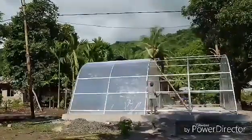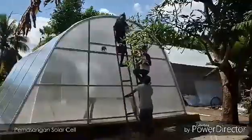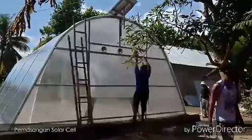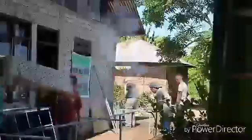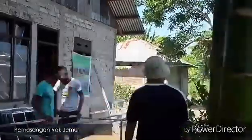Solar drying is shaped like a closed room with transparent walls. Advantages of solar drying: first, it can avoid contaminants from the surrounding environment; second, it keeps food away from bacteria, insects, and animals.